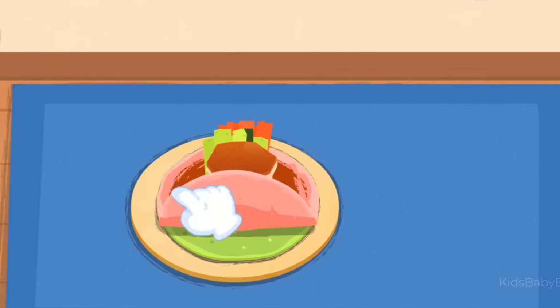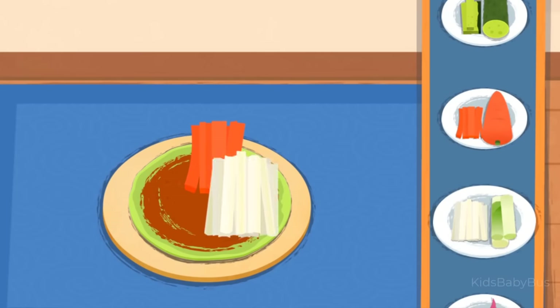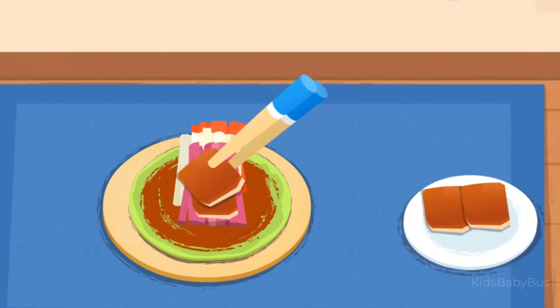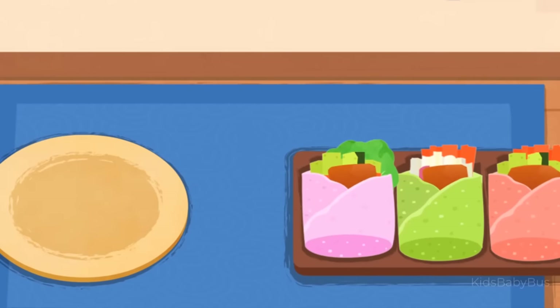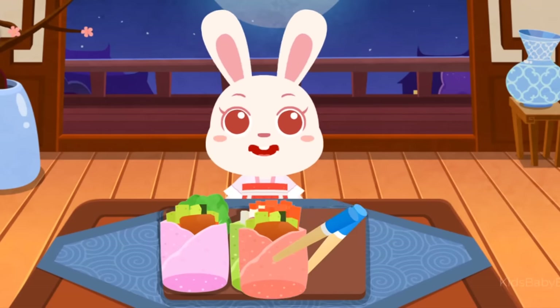Roll up the pancake! Carrot, scallion, purple radish. The roast duck roll looks so yummy! Serve them to the customers!